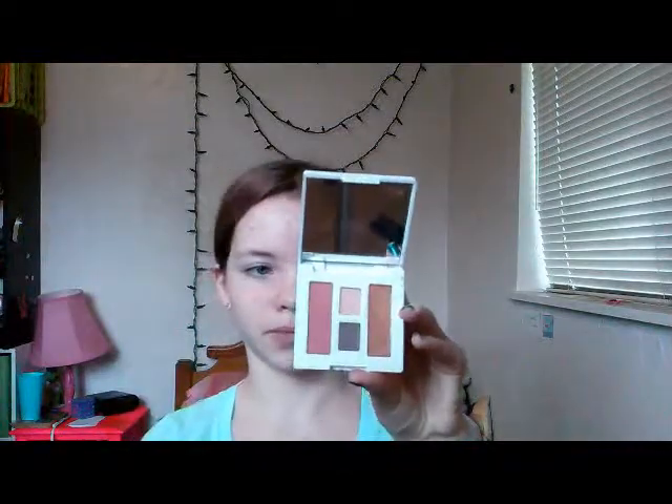Now I'm going to start on the blush. I'm going to use the same blush from this palette — this is in New Clover. I use a different brush because I used to use the same brush for my blush and bronzer, and then I started getting brown on my cheeks and I was like, this isn't working for me. So I'm just going to apply this on the apples of my cheeks. That's all for the face.